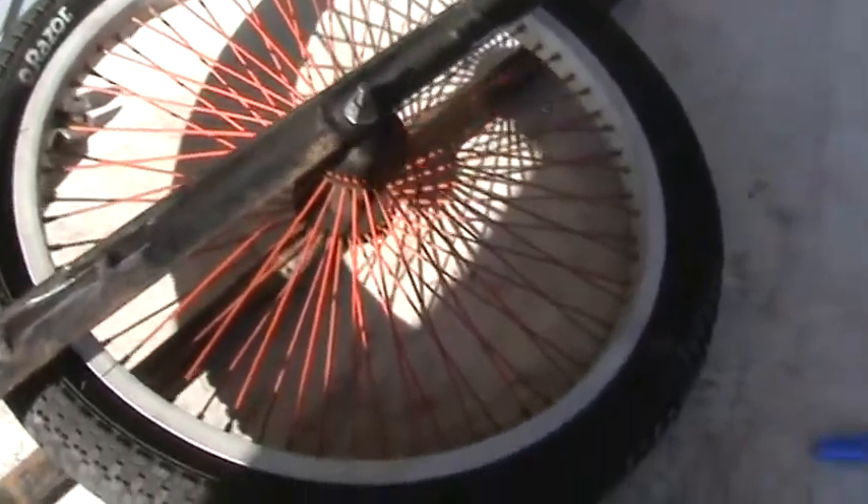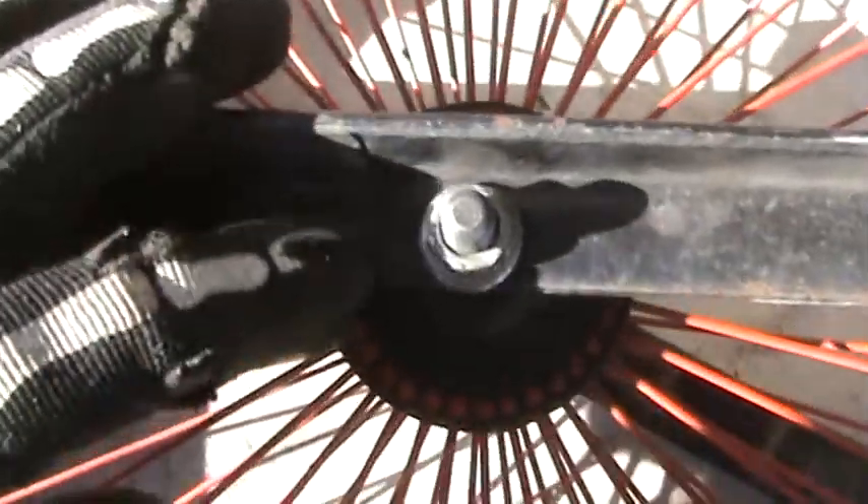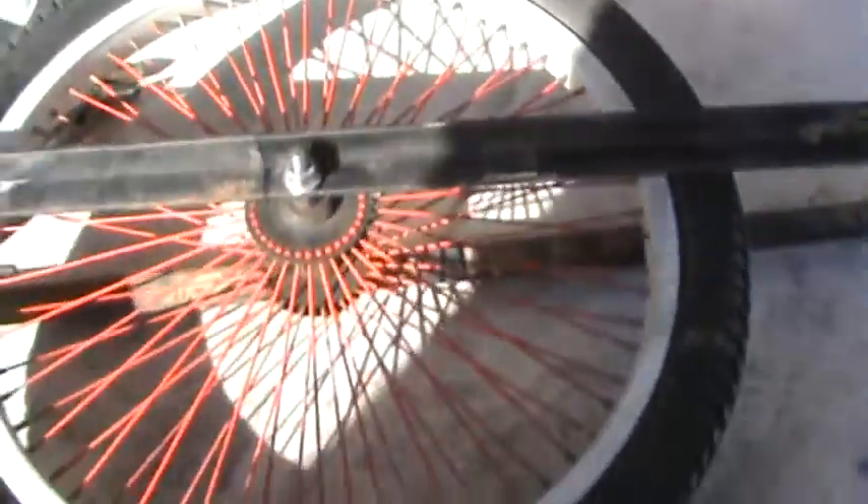I'm going to replace them with this angle iron setup from the landscape trailer. I'm gonna cut off this stuff, and then see if I can rig something up. I cut the angle iron that was off that landscape trailer and put it on the bike front wheels. I'm figuring I'll cut it off right here, just in front of the bolt — I only need about 12 inches long this way.